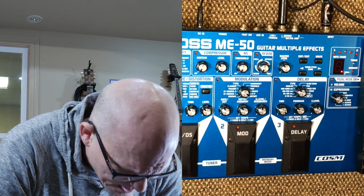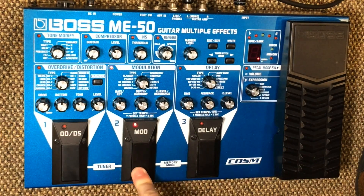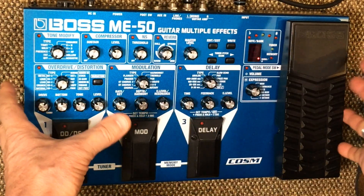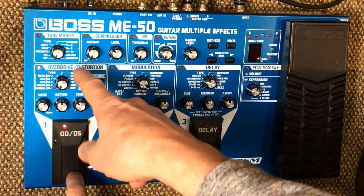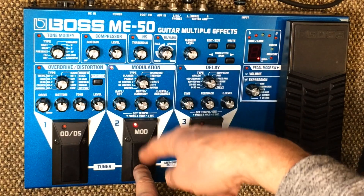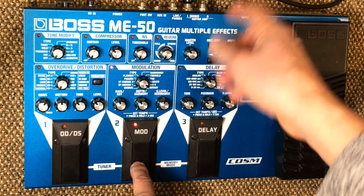When you get it turned on, it's going to be in what's called the manual mode. And the manual mode is basically where you can turn effects on and off manually. You'll see each effect. And really this pedal kind of acts like a pedal board. You have a bank of overdrive distortion. You have a bank of modulation — and that would be all kinds of modulation: flanger, phaser, chorusing, tremolo, vibrato, all kinds of modulation effects.